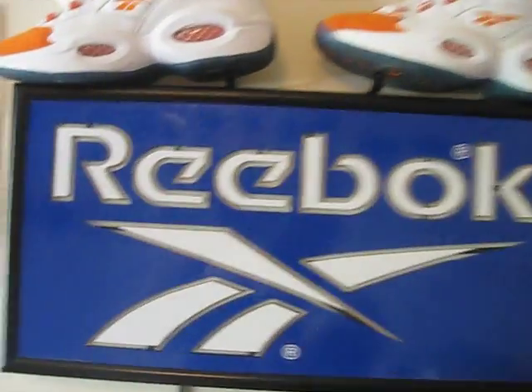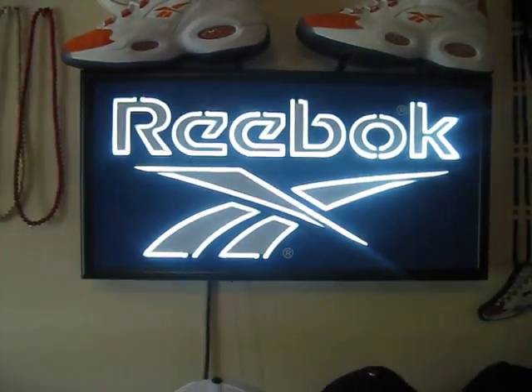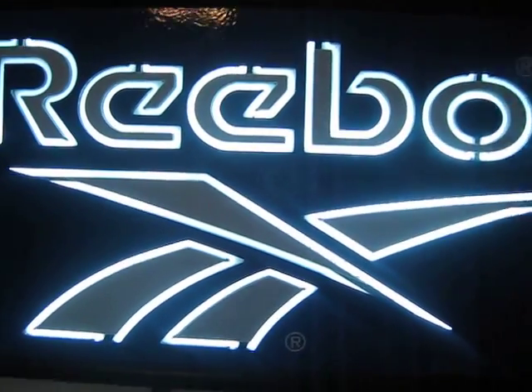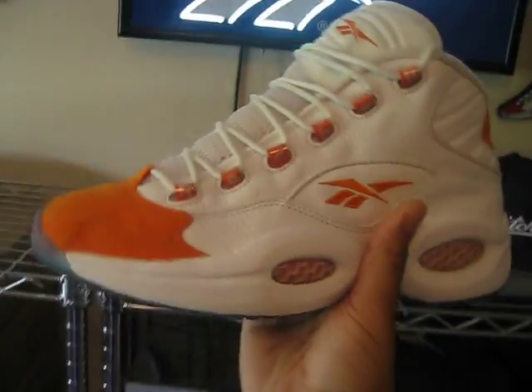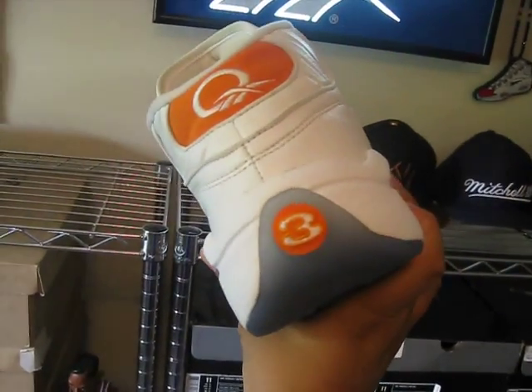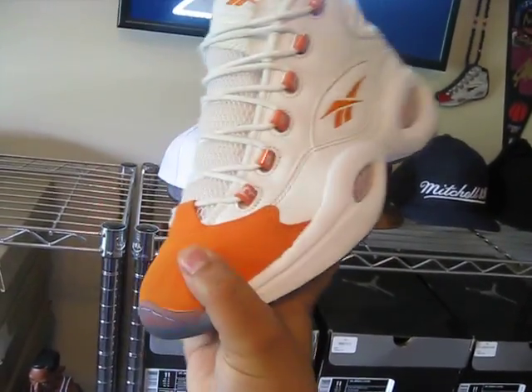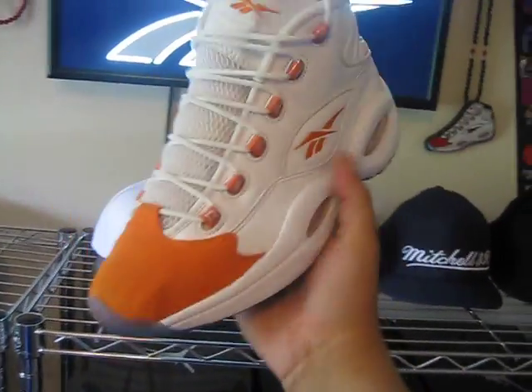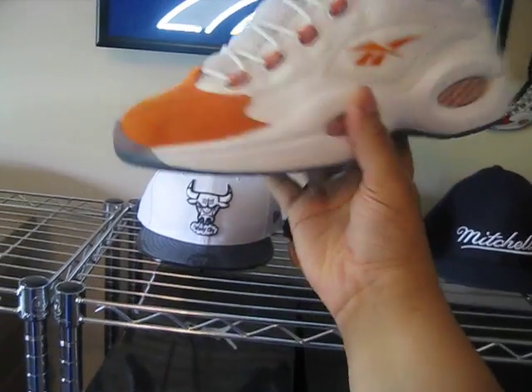I'm going to start you off over here since it's already up. I'm a huge Reebok Question fan. I got this sign — these are incredible. These are from Team Question. The orange tips are just crazy, man. I love these. These are so hard to get and find in this condition. The camera might not catch it but they're really in great condition.